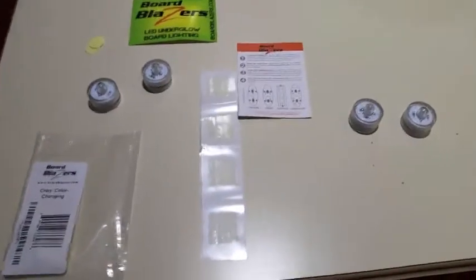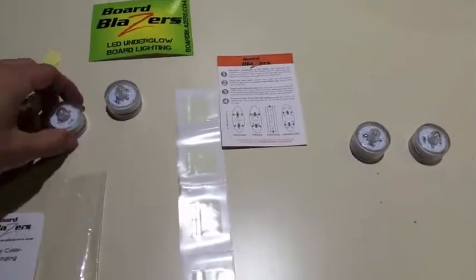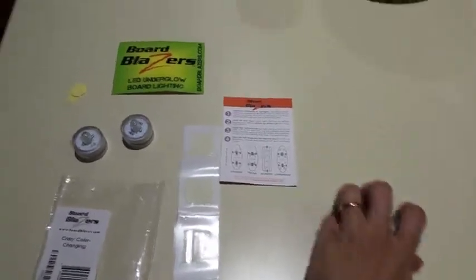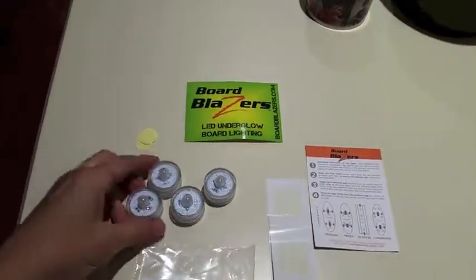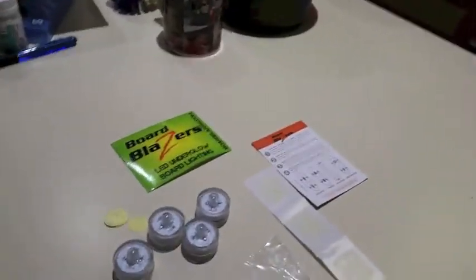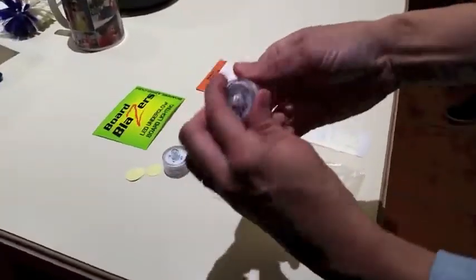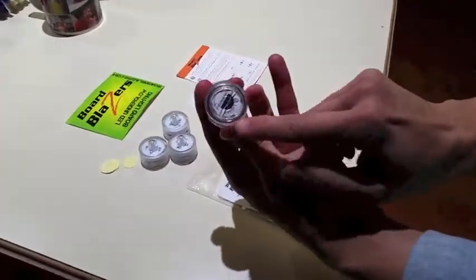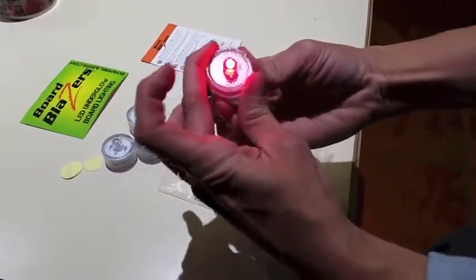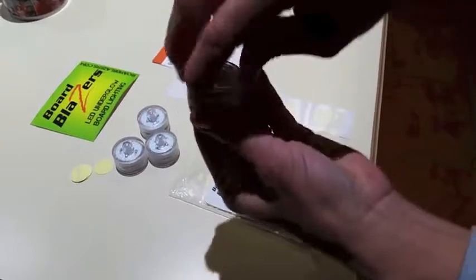Hey everyone, today I'm doing a review on Board Blazers that I got from Amazon. This is what comes in the package — I've already opened them up and taken out the little battery tabs so they will turn on. I just want to show you really quick: when you open them up, they have a little on/off switch on the bottom, which way you turn it puts it on or off.